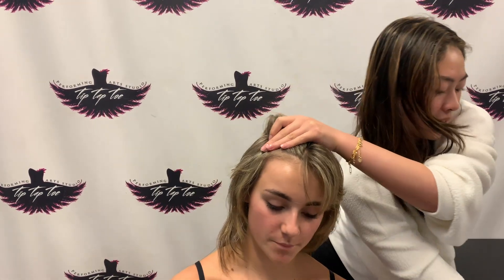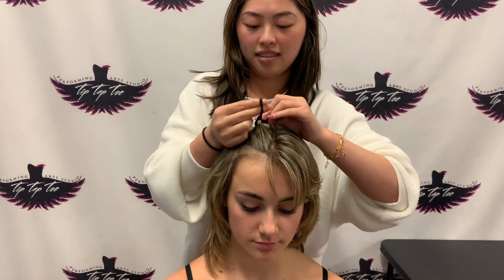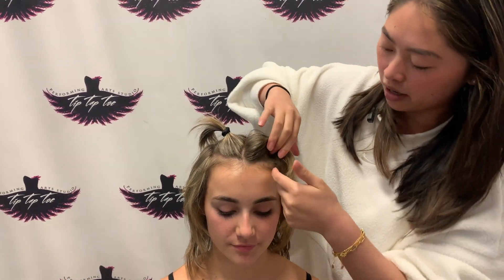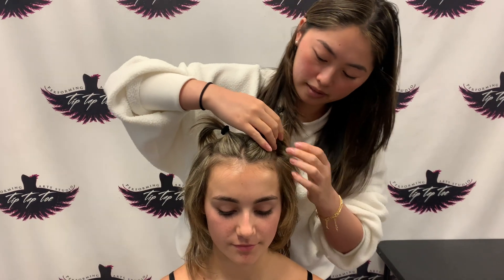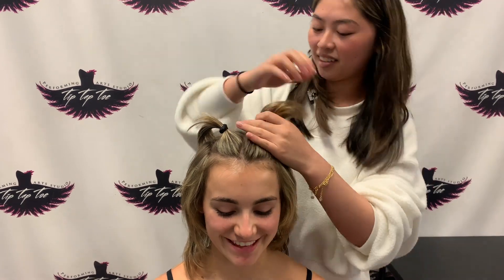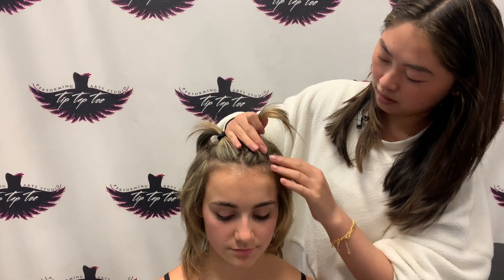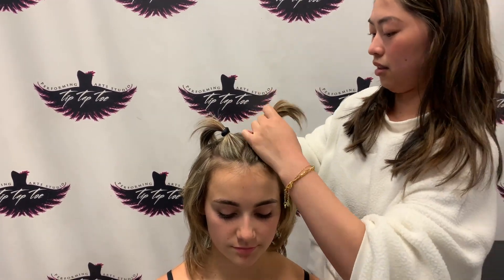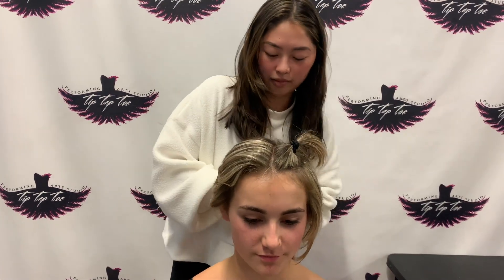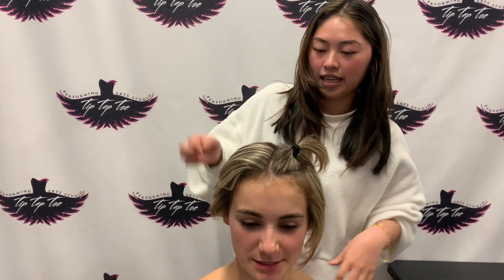So once you have the part, I'm just going to tie off the hair with hair ties so that we don't get any other hair into it. And then I'm just going to copy it on the other side — again, taking it from about the arch of their eyebrow and up to the crown of the head.